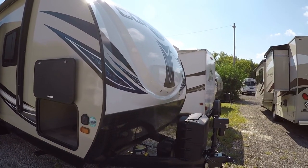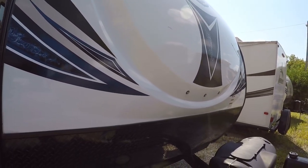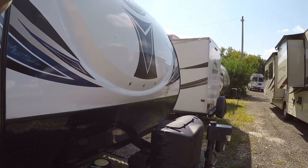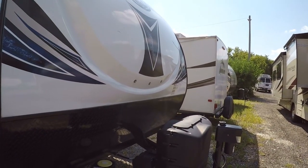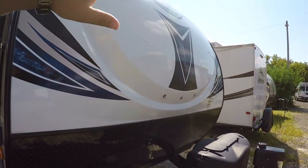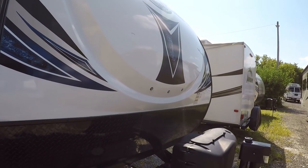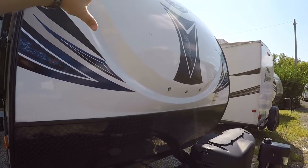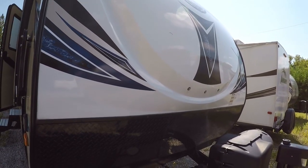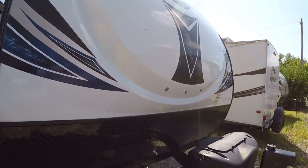Let's start first with the fiberglass front cap. This is going to be a nice solid piece, so basically all the weather when you're going down the road is really just going to hit this fiberglass front cap as opposed to just having bare material. This is going to be a nice protectant — it is impossible for it to delaminate or get any kind of leaking as it's just one piece of fiberglass.